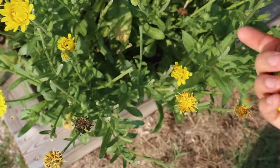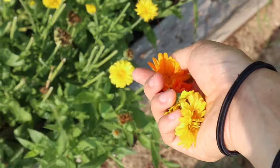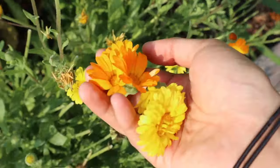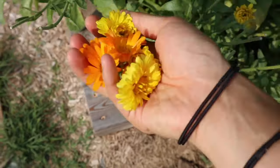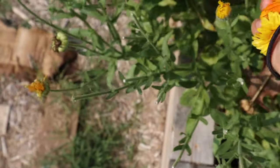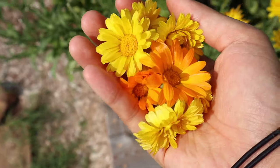Once your calendula is up and blooming, you just have to pinch off the flower tops, and we're going to be using the flowers to create an infused oil. Just be aware that the flowers are probably going to be a little bit sticky, so you may want to wear gloves when you're harvesting. You really don't need to grow a lot of this — I have four or five plants here and I've already dried about two quarts of calendula flowers.